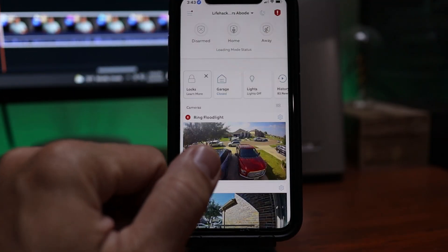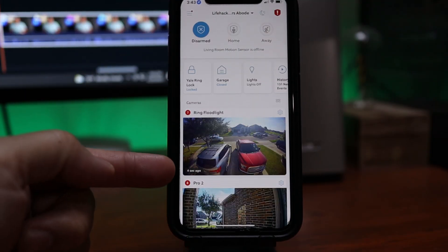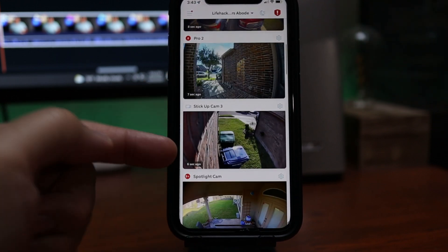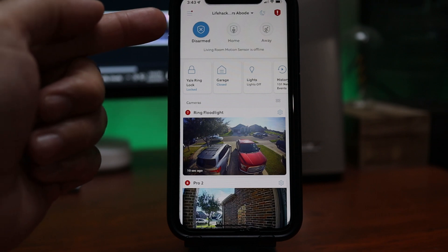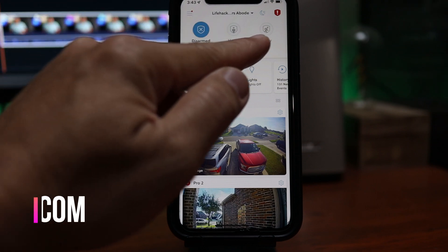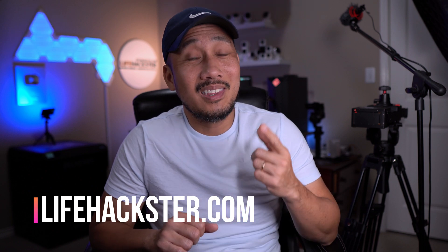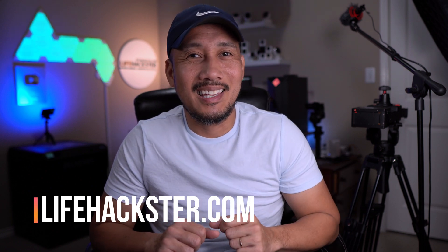Personally, we barely use the keypad — we control the Ring Alarm 95% of the time in the app on our phones. For me, especially when arming in home mode at night, I use the app all the time. The reasoning is to be able to have a glance at the current snapshot of all our Ring cameras, which is one feature I like on the Ring app, before turning on the alarm. Well, that's it for this video. Thanks for watching, and see you in the next one.